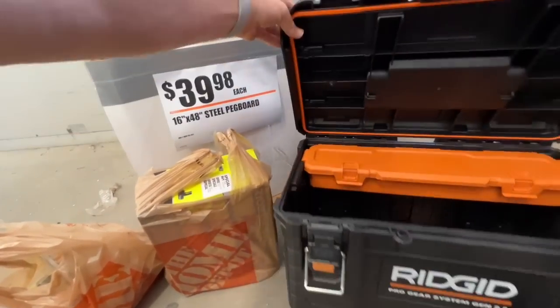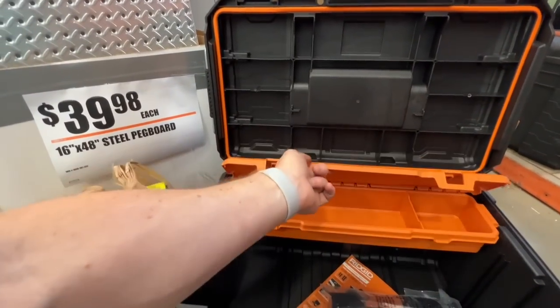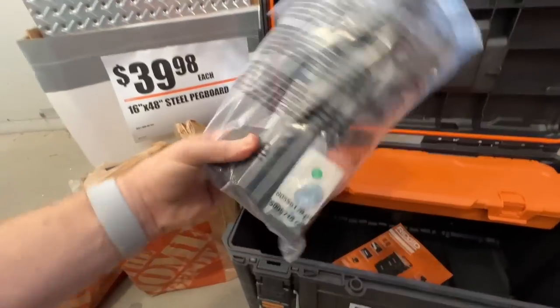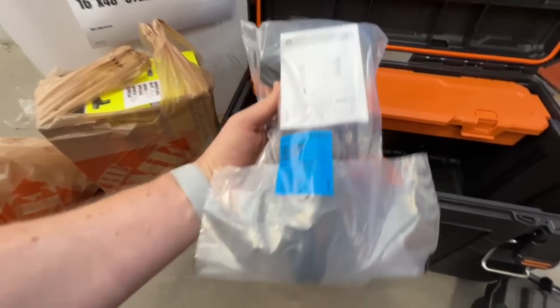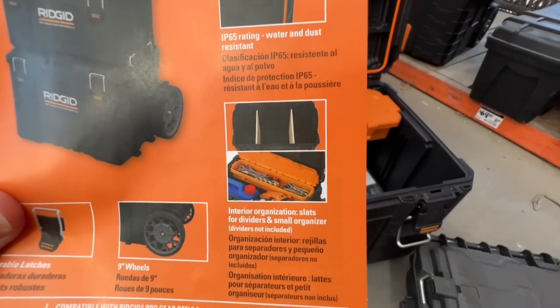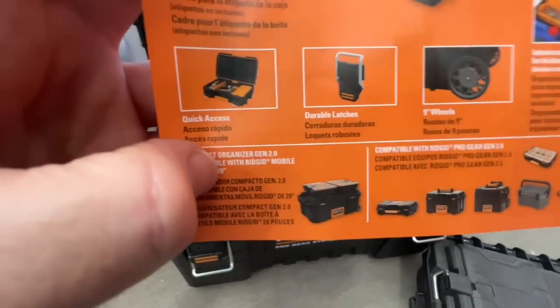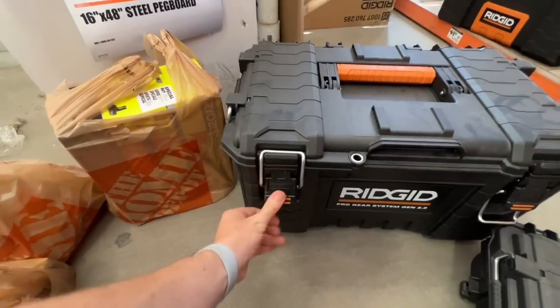It has a locking position, some storage on top for hardware, and wall mounting brackets if you want to mount toolboxes on the wall — IP65 rating, water and dust resistant, interior organization slats, nine-inch wheels, durable latches, and quick access.